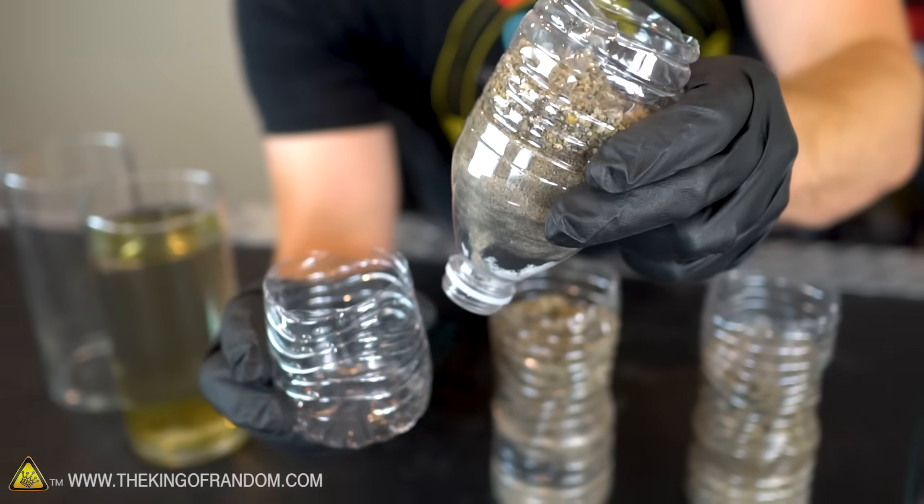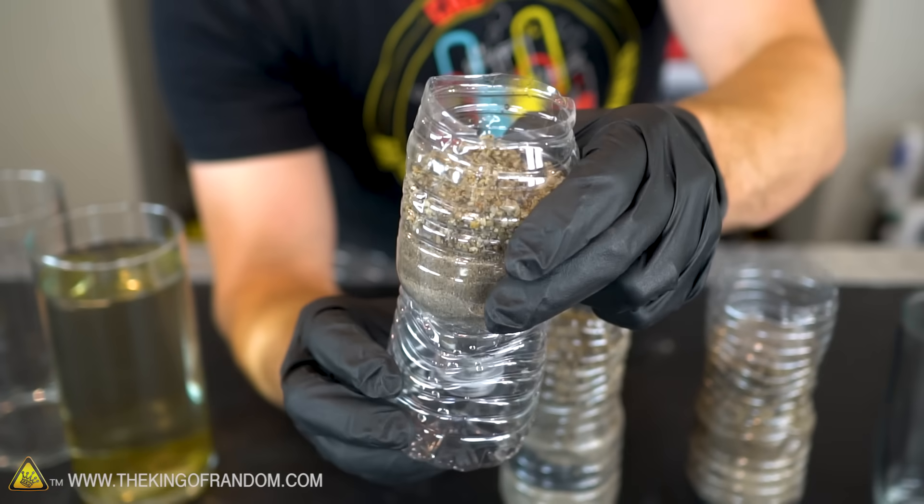This is a very basic style filter, and the more material you could add, the better it will work. You could also get creative with variations — for example, you could layer the charcoal and the sand multiple times. Or you could just cut the water bottle in half, use the top part to form the filter, and use the bottom part to form the cup.